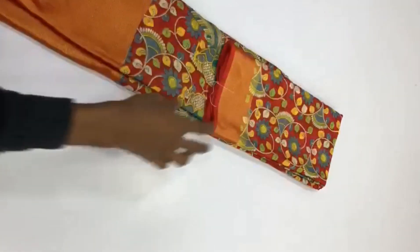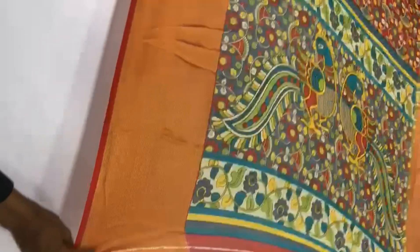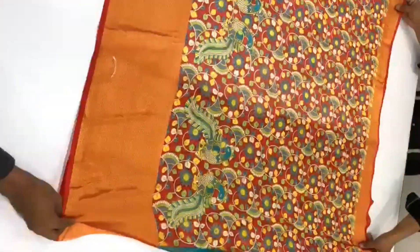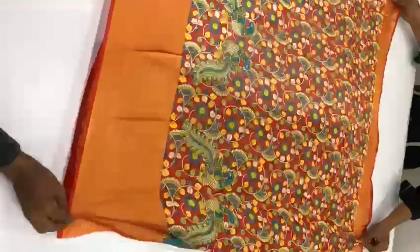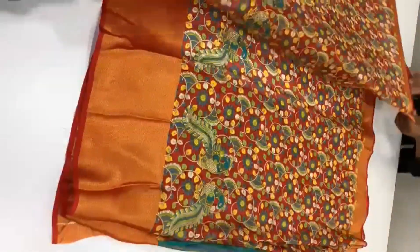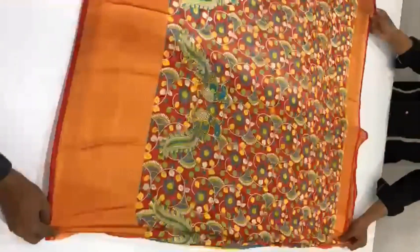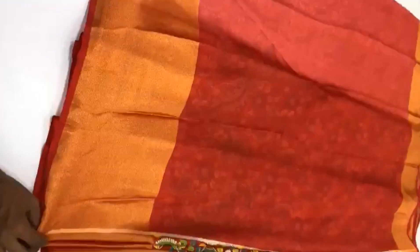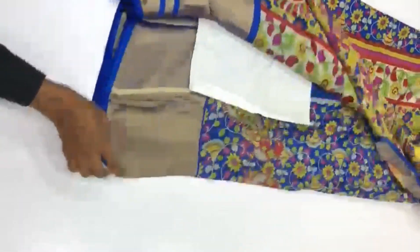Hey guys, welcome back! I have done a new collection. I will upload this video — hopefully I will use the colors this season. I have done the colors in the video. I made a chiffon georgette; it has a pattern with a jerry border.